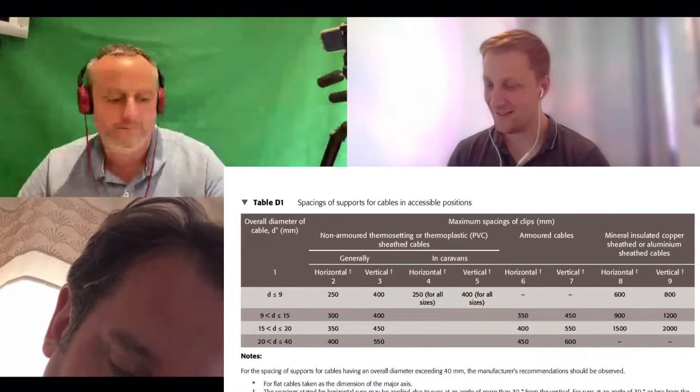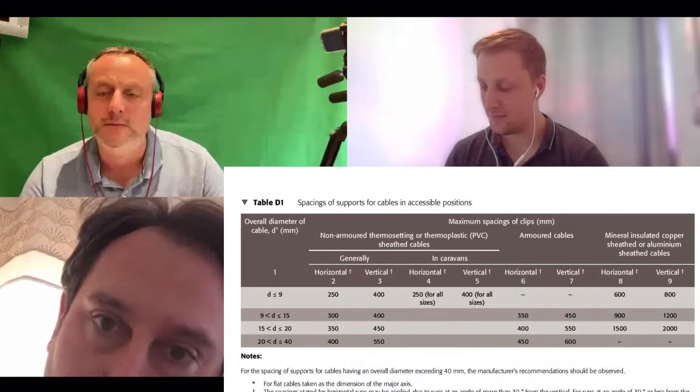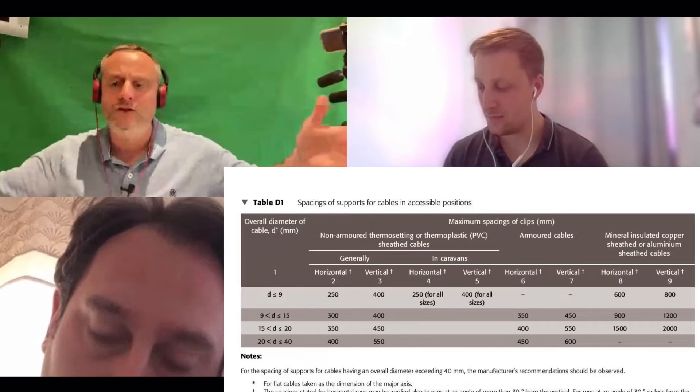600 - well done, 600. So 450 horizontal, 600 vertically are our maximum clipping distances. How do we secure steel wire armoured cables to the fabric of the building?